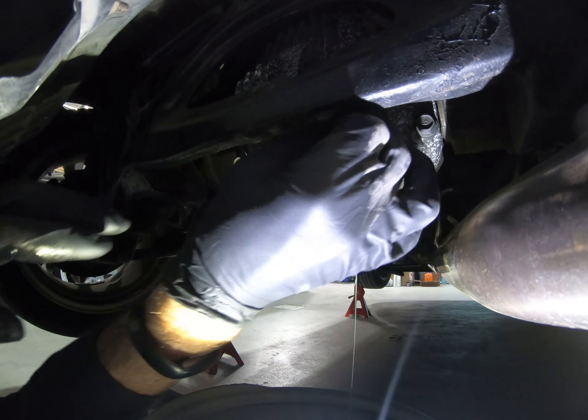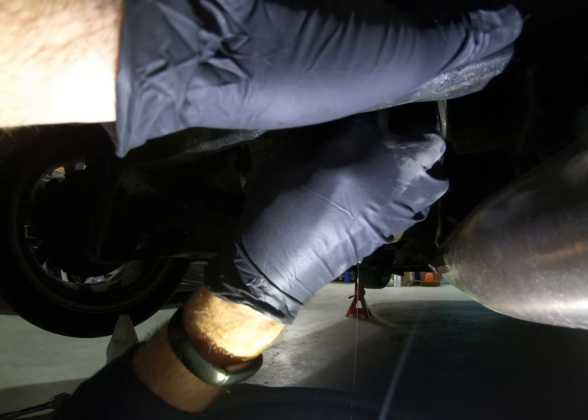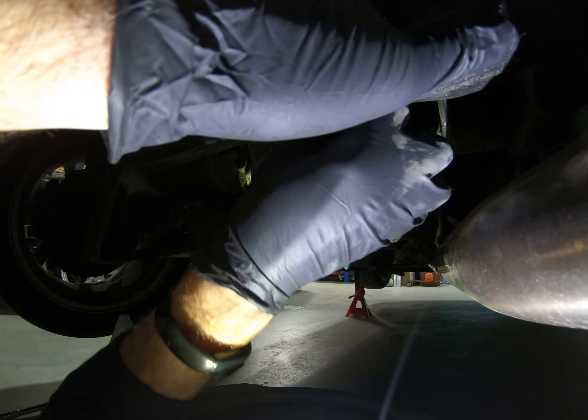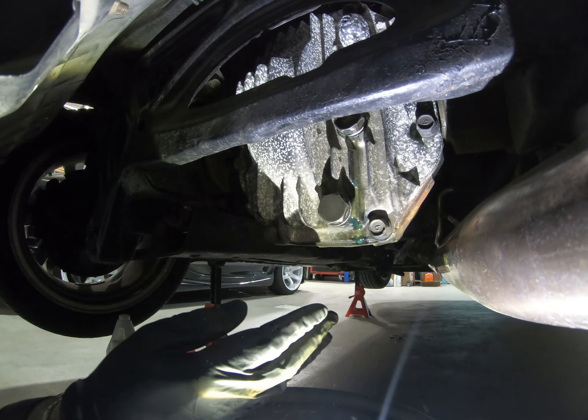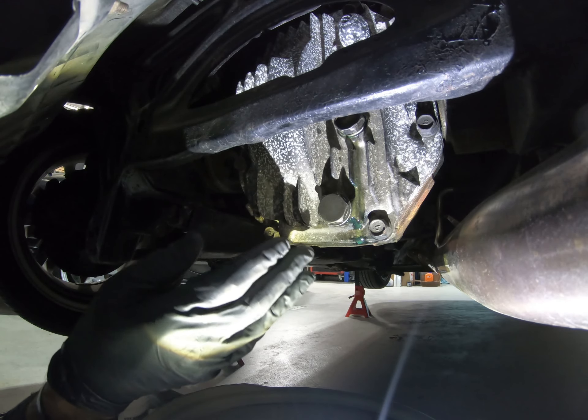Then you just take your plug and put it back in — same thing, it gets tightened to 29 to 39 foot pounds. We'll snug that up and then clean up all the residuals from around here, just making sure it's nice and clean so that if you do have any leaks you'll be able to see them.